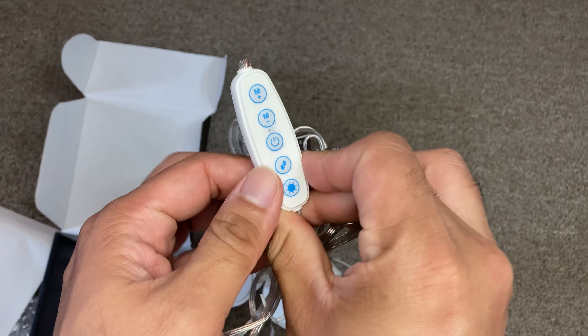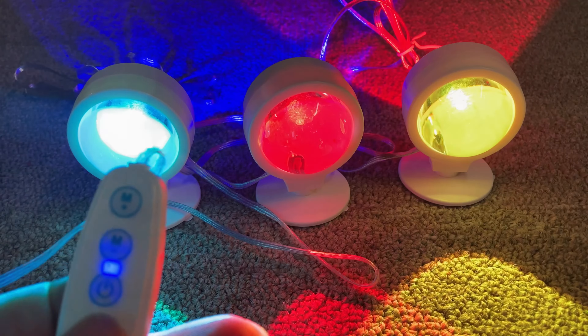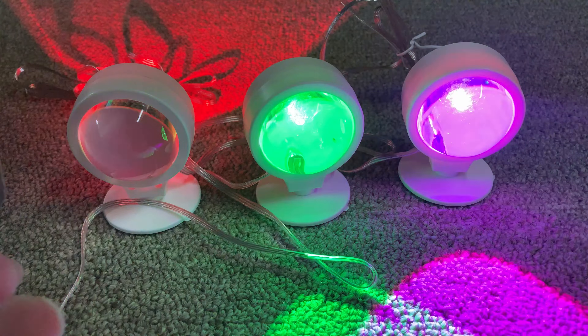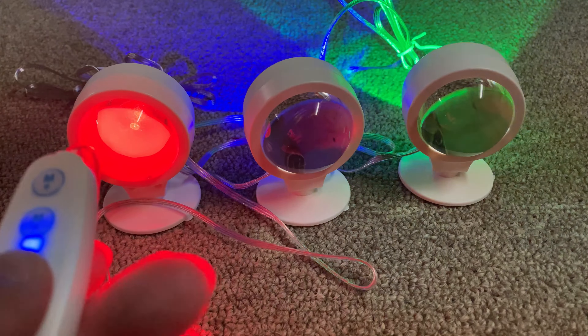This is the controller. It's pretty easy — it's powered by USB, so you just plug in the USB and you can control these lights. You can see the different colors available.